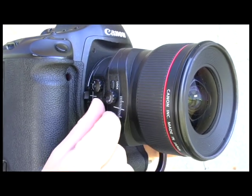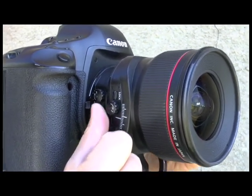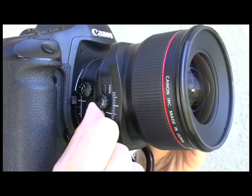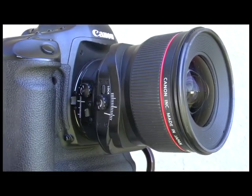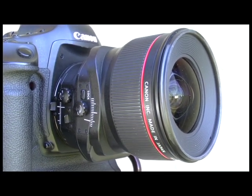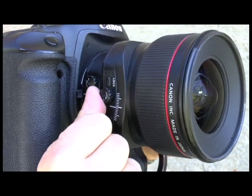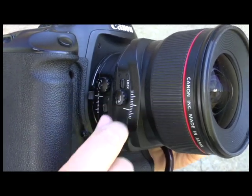So if we were to use our tilt function, make sure this is loose, then we can tilt the lens. You want to make sure that you actually lock the lens at that degree of tilt, otherwise the lens might slip and you would have a ruined composition. We don't want that. So let's make sure we lock the lens and then it won't move.